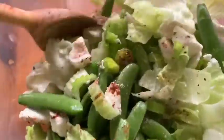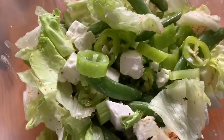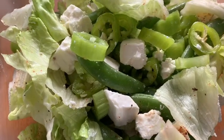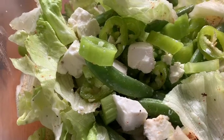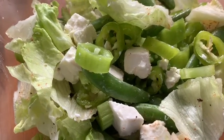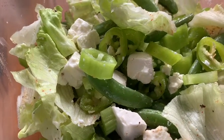Just mix it. I'll mix it properly with both hands. And then we're done! This is my green salad with feta cheese. Thank you for watching. Please subscribe to our channel. Bye!